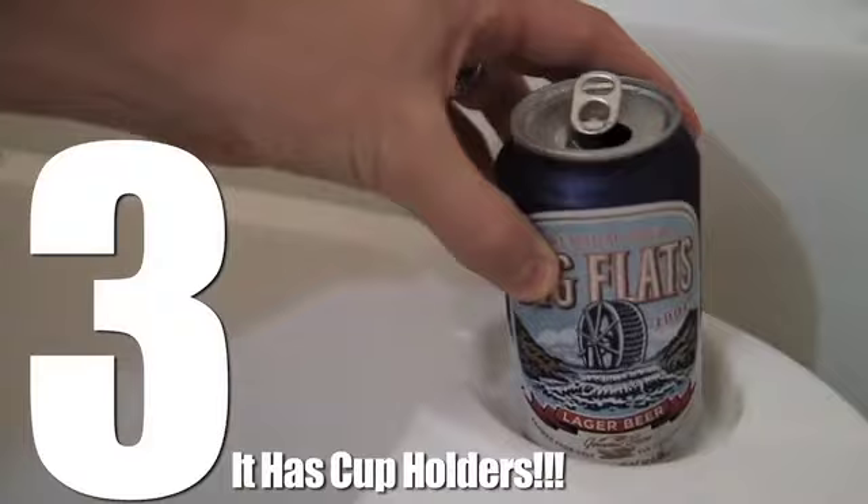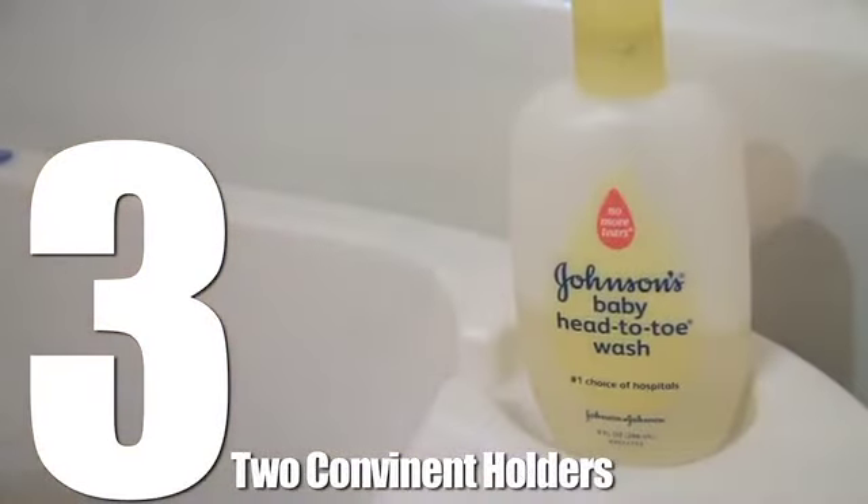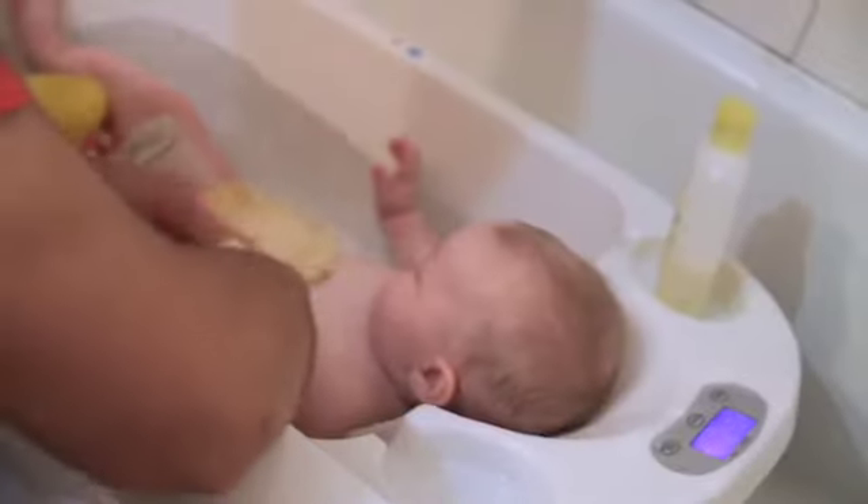Number 3. This thing basically has cup holders. Did I say cup holders? I meant it has two convenient places to hold soap, ducky, or anything else you need for bath time.